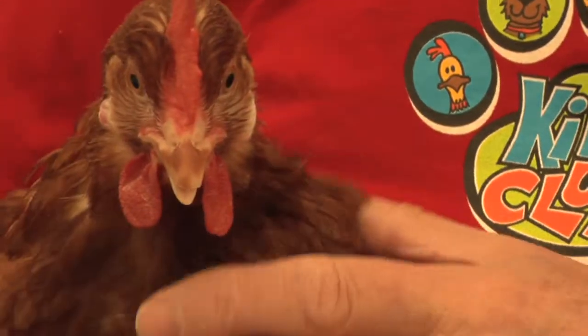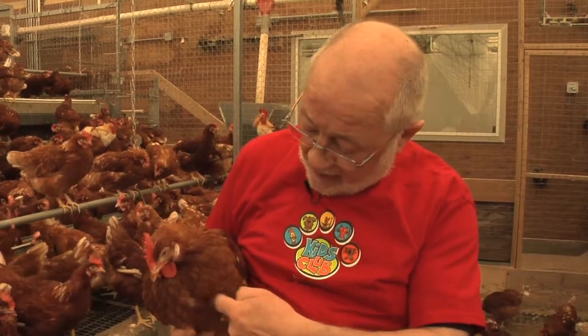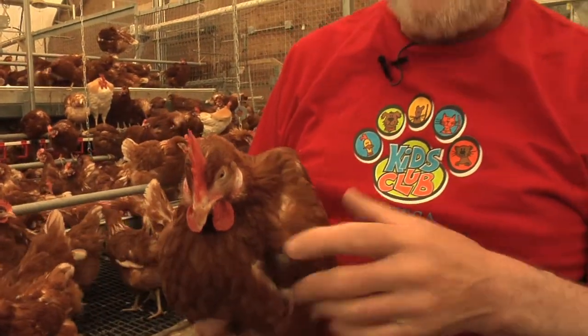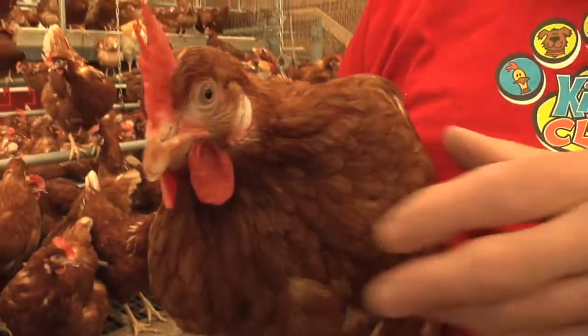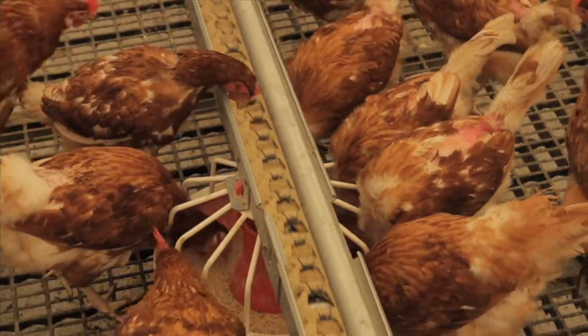A hen is also different from us in that it has three stomachs. It has what we call a crop, an area where it can store food. The next part of the stomach is a glandular part that produces acid, just like our stomachs produce acid. The food then goes further down into a place called the gizzard, and the gizzard grinds up any food that's still too big to be digested.